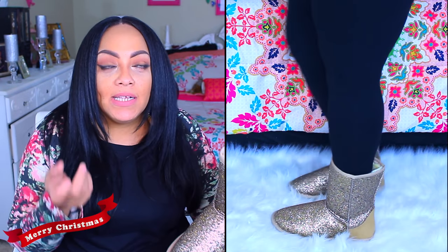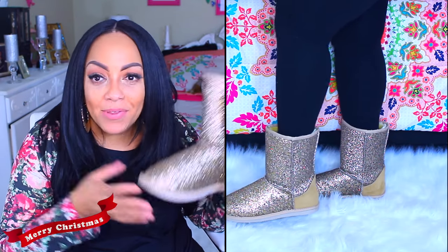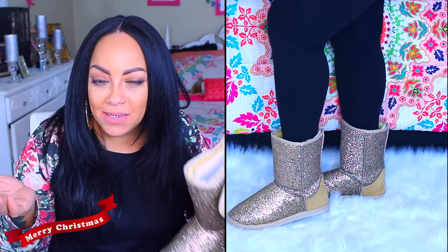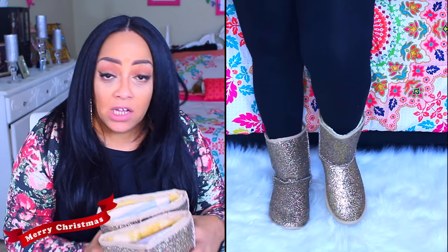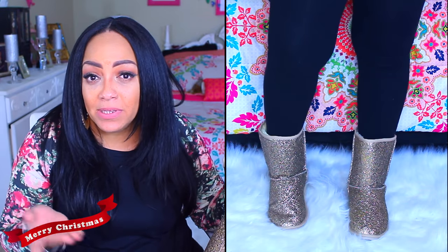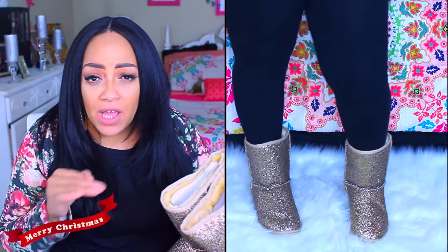Not only that, but they came without a box. My boots and Mumsy's boots — there was no box. They were just in a plastic bag, and it seemed to me like they were trying to save on boxes and shipping. They just took my boots out of the box, put them in a plastic bag, and put them inside the actual shipping box. I thought that was really, really unprofessional.